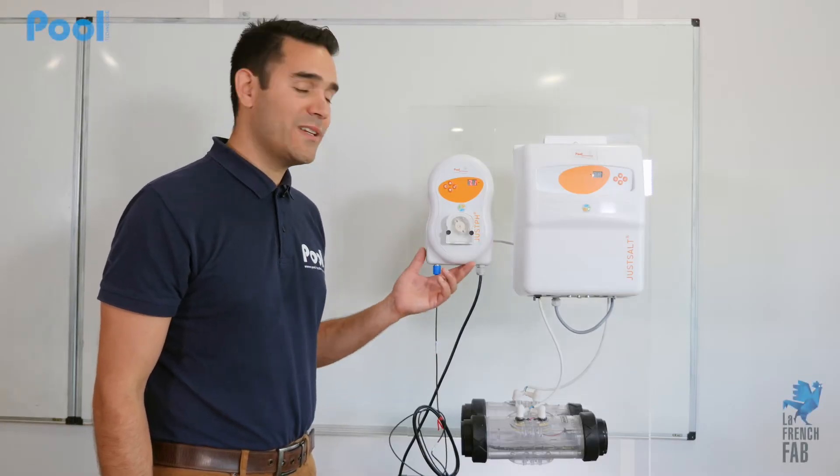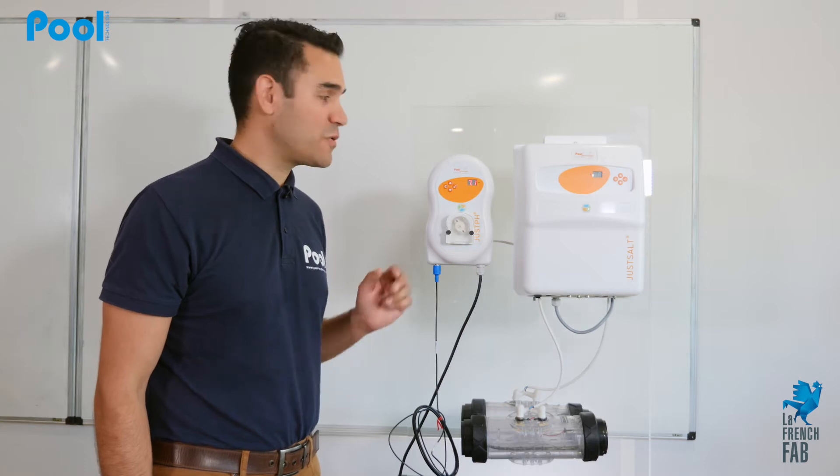Hello, I will show you today how to calibrate the pH probe on a Just pH from Poole Technology.